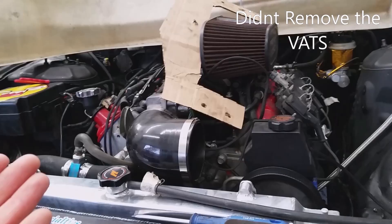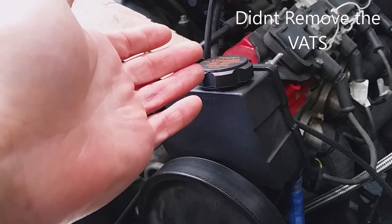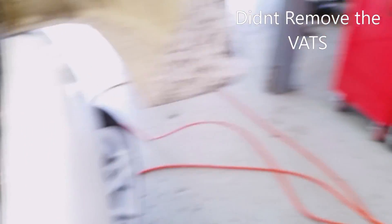One of the options is to send the ECU out to have a tune. Wiring Specialties will do it for us, which we'll probably end up having done, or we will have a tuning shop do it and remove the EGR valve and the air pump and all the other stuff.